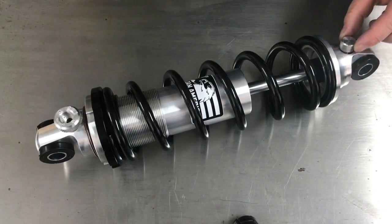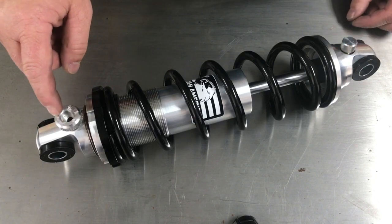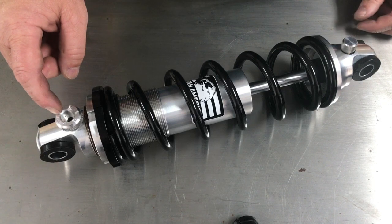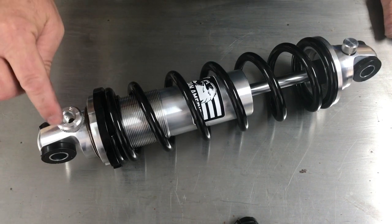This side here being the top of the shock will be our rebound side, whereas this is the lower side of the shock and that is our compression side. Our compression has six adjustments.